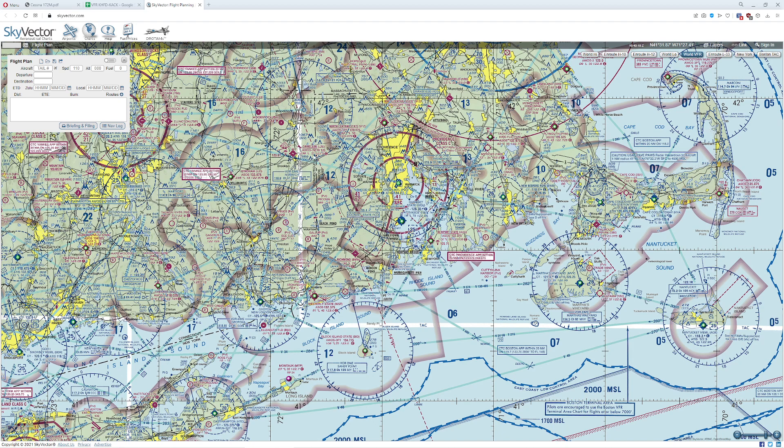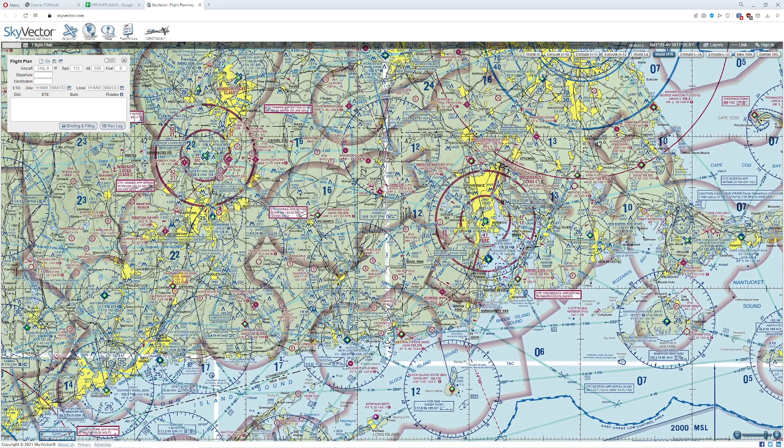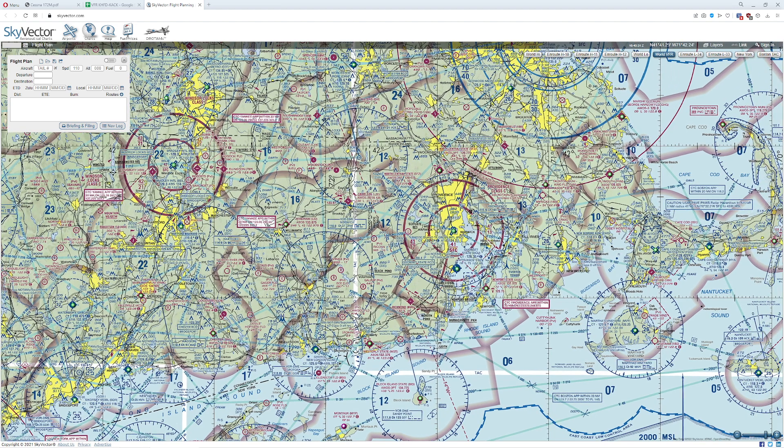Hello everyone. In today's video I thought we'd do something a little bit different. I've got a checkride for my private pilot coming up pretty soon, and one of the things I was asked to do is to prepare a flight plan between two positions. This video is probably going to be broken up into multiple parts, given the fact that there are many, many steps involved in trying to do a cross-country flight plan.